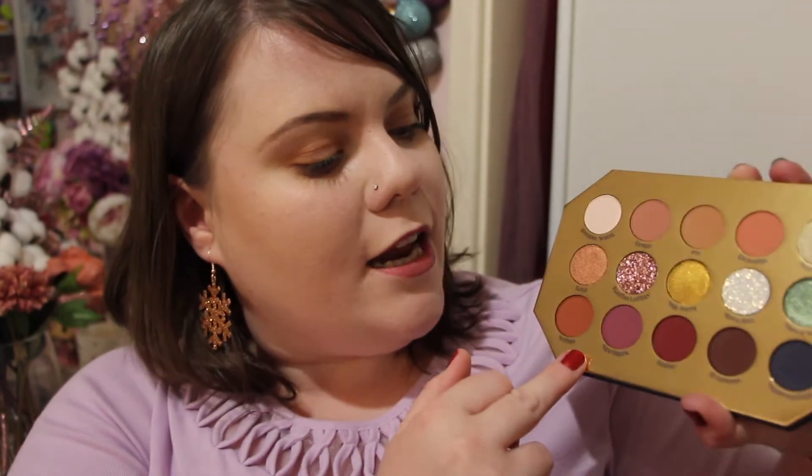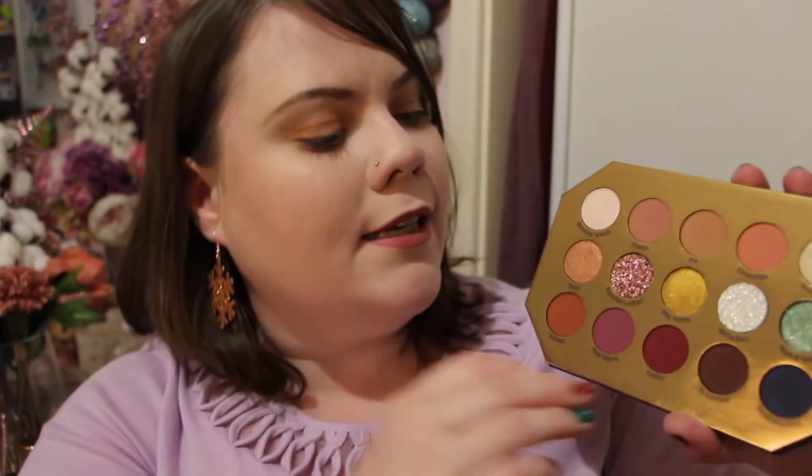Now for the two Disney palettes — Colourpop released their Disney Designer collection a while ago, and I've also been loving the blushes from that collection. This eyeshadow palette is amazing. I'm obsessed with the purple shade because it reminds me of Meg from Hercules, and I really love the green sage colour. You've got a beautiful arrangement of mattes, lovely transition shades, a few glitters, and some duochrome-ish shades, plus more mattes along the bottom. You can do a fun day look or a fun night look — I'm just obsessed with this palette. The packaging is absolutely stunning as well.